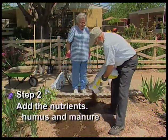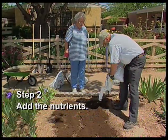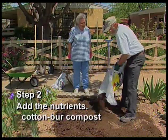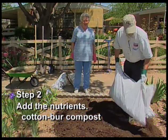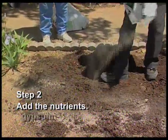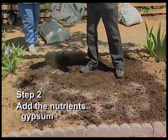Now we'll add humus and manure to add nitrogen and improve soil structure. Sue likes to add cotton burr compost, which also adds nitrogen and helps the soil hold water. And we'll add gypsum, which conditions the soil and helps plants use the nutrients that we've added.